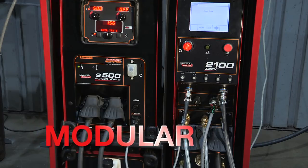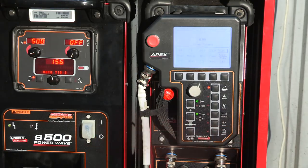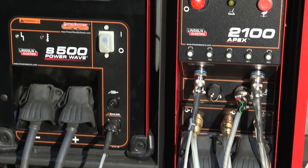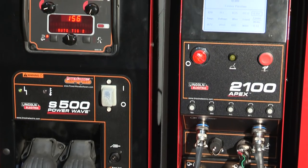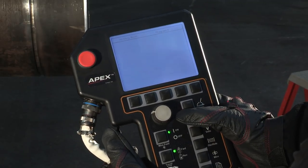The Apex 2100's modular design makes this high-tech system less complex for the user. It is comprised of standard Lincoln products that can be easily purchased, ensuring that you are able to stay productive. The Apex 2100 control is part of the modular system.